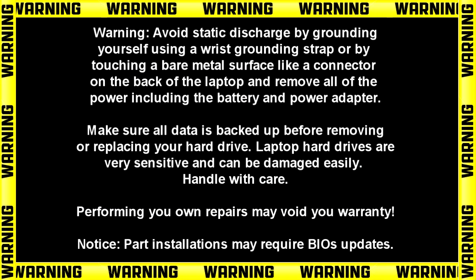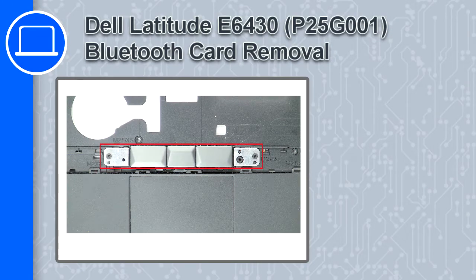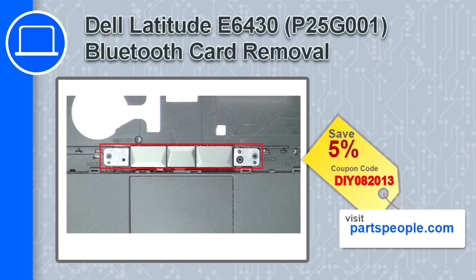Hey, how's it going? This is Ricardo and in this video I'll show you how to remove the upper mouse buttons from a Dell Latitude E6430. If you're looking for parts for this laptop, go to our website and use this coupon for a 5% off discount.